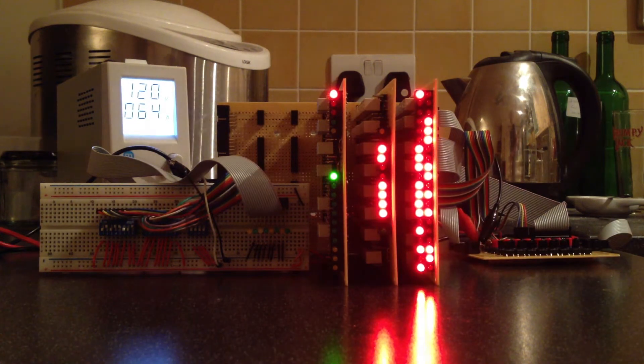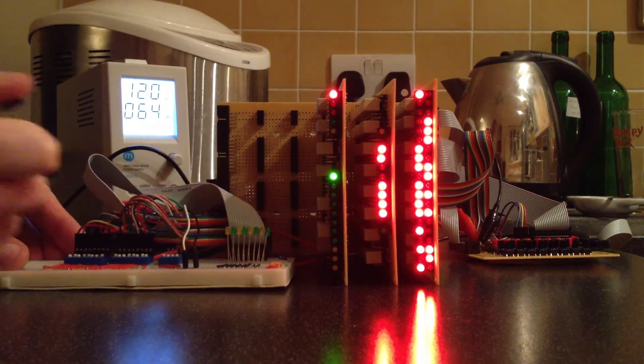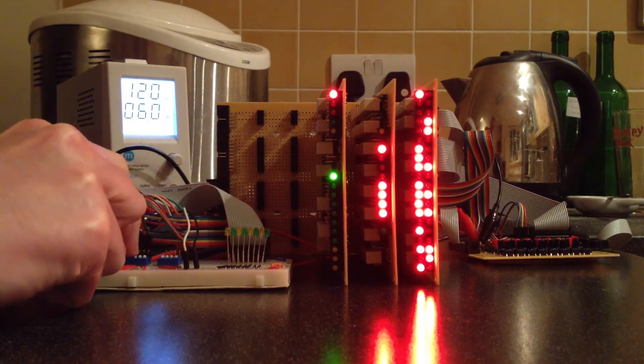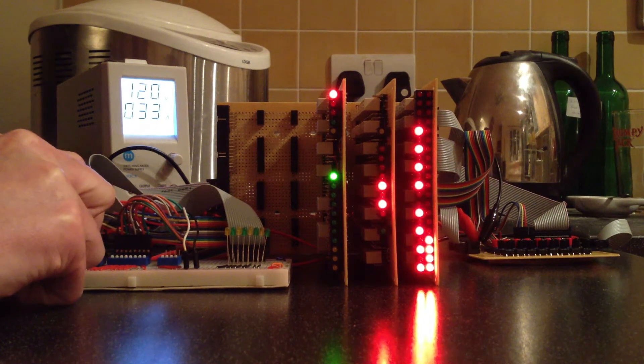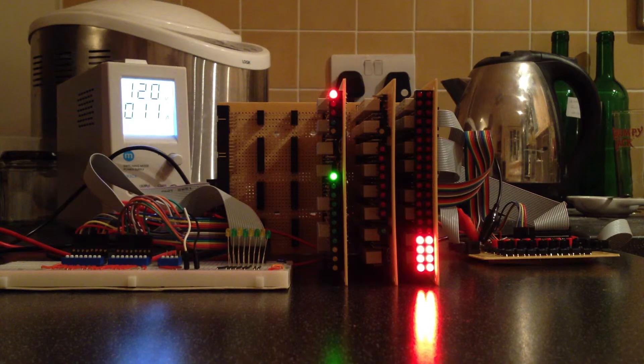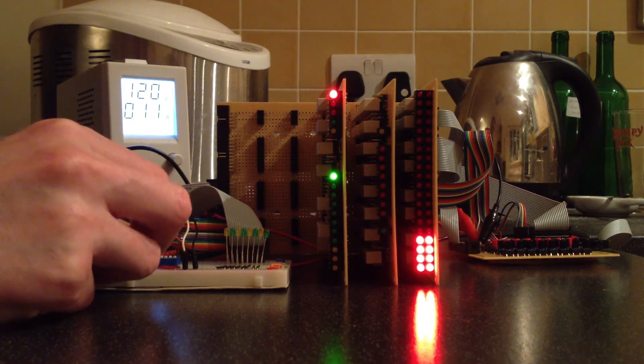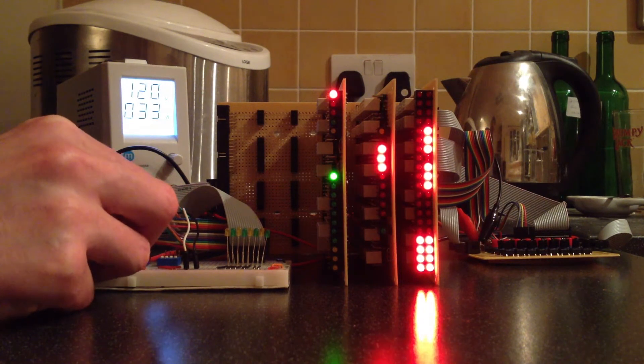One final curiosity before I wrap up. During the operations performed on the ALU in this video, you may have noticed the amperage rising and falling on the power supply — that's the bottom of the two numbers, the one that isn't 12 volts. I'm quite curious to see how much power the ALU can burn, so I'm now going to set all bits on inputs B and C and see what the cost is.